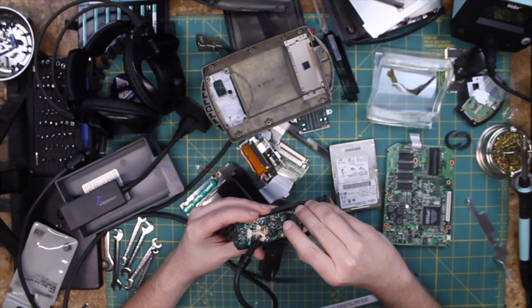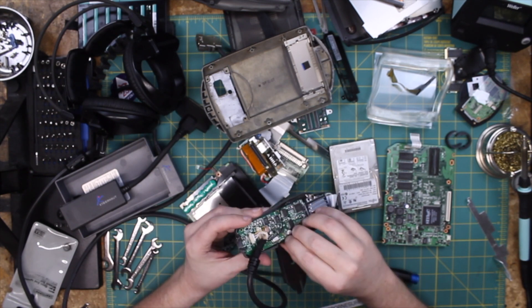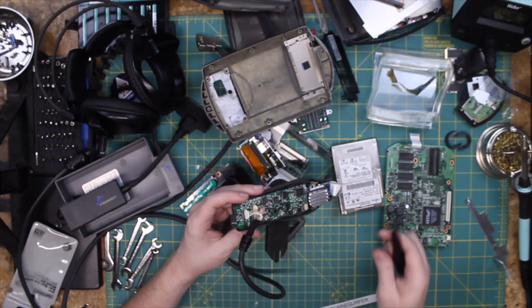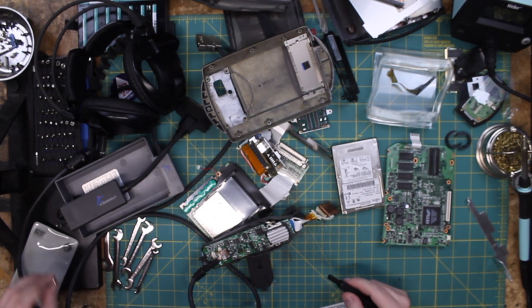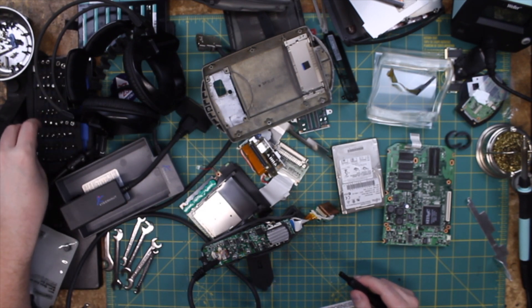If I can get this thing to work on the original display, that would be kind of cool. Worst case scenario, it's going to need just a little LCD — a modern color LCD, because it doesn't look like it's color, obviously. So that may be a change there.